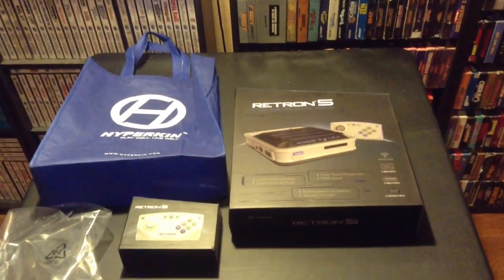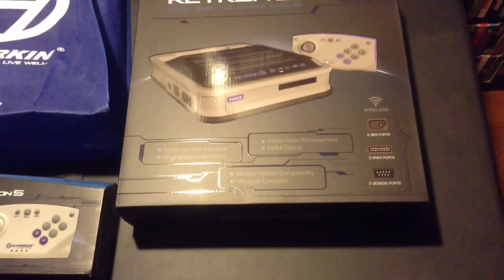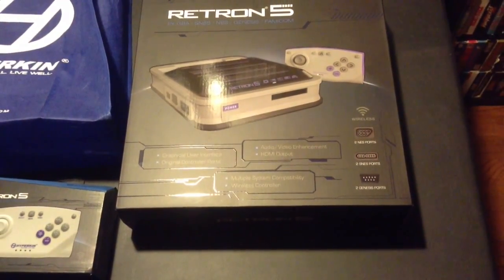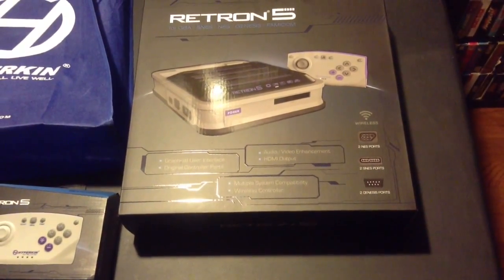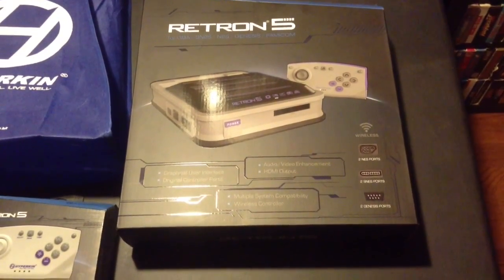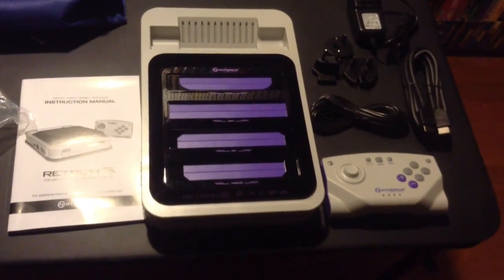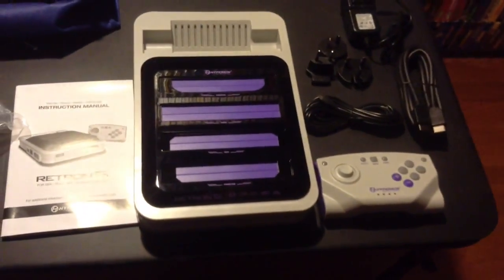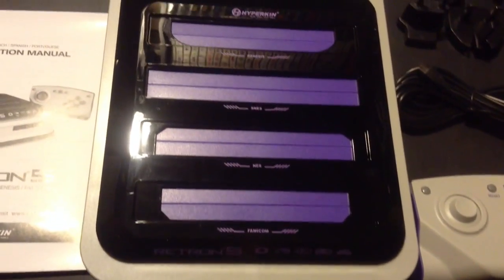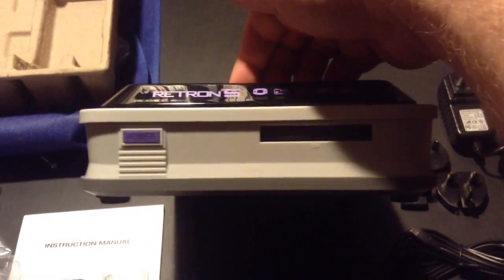Here it is out of the Hyperkin bag, and this is what the box looks like with the box controller. You can see it has a lot going on — it plays five different systems and comes with a wireless controller. Let's open it up and see what the contents actually look like. Here's everything out of the box. You can see all the cartridge slots — there are four of them right there. If we lift it up, there's the GBA slot and the power button right there.